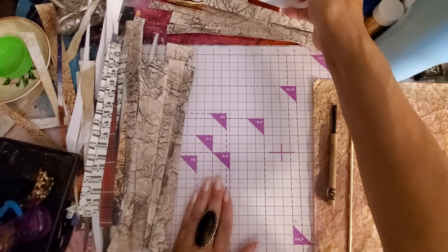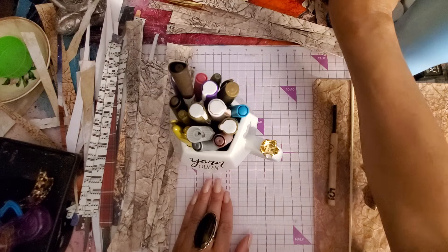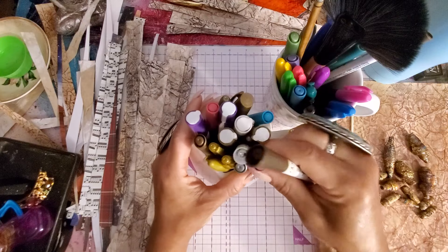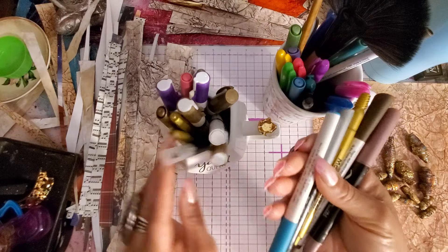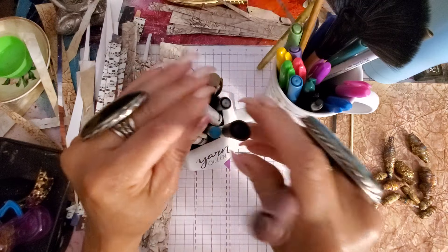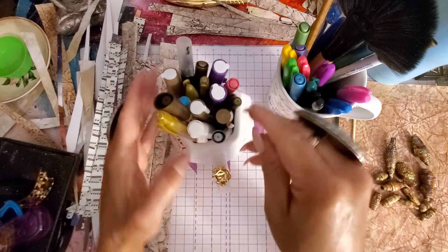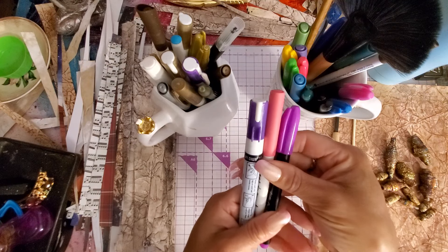Gather yourself some markers in whatever colors you like to work with. I love my neutrals — browns, rose gold, gold, silver, turquoise. These are the colors I really love working with when making these beads. So pull some markers, paint markers, just regular markers — especially if you have a gold or silver pen, pull those out. If you want some different colors, I also pulled out purple and pink.